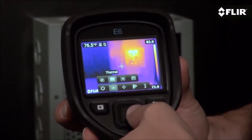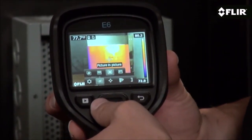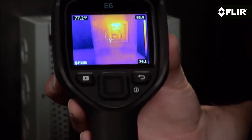Choose thermal only mode, the visible image, picture in picture, or MSX that enhances the thermal image with the visible details you need.